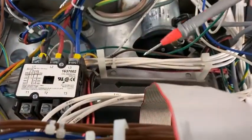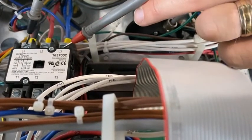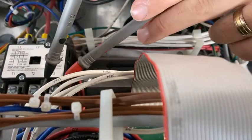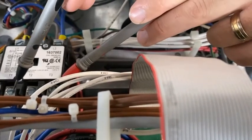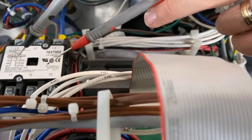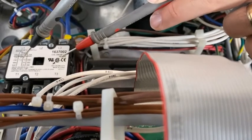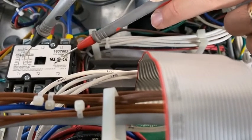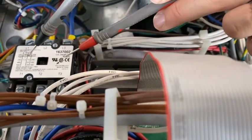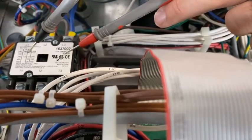The heat contactor only controls the power for the elements. You need to check incoming power, and if that's all there, you then move to outgoing power. If you've lost the outgoing power, this contactor coil is fed via the high limit circuits. You should then check the coil to see if you have mainline voltage on it. If you have mainline voltage, then the contactor should be in, and maybe it's failed. If you don't have mainline voltage, then you need to verify the high limit circuit.